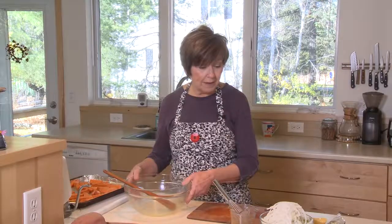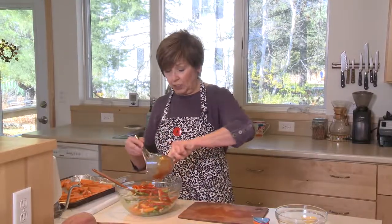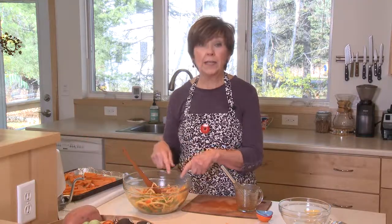While those are in the oven, I'm going to put the onions and the peppers into that same bowl. Drizzle the remainder of that oil mixture over the onions and peppers. Then, after ten minutes, when the sweet potatoes are ready to pull out of the oven, I'm going to push them over to one side of that sheet pan. Put the onions and the peppers on the other half of the pan and put it back in the oven for about fifteen minutes, until those sweet potatoes are nice and tender.